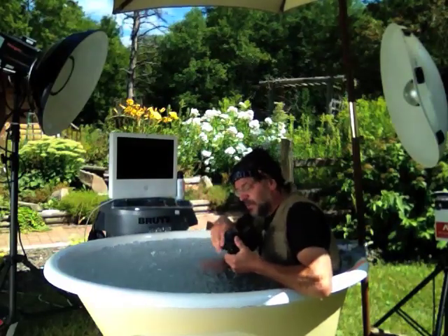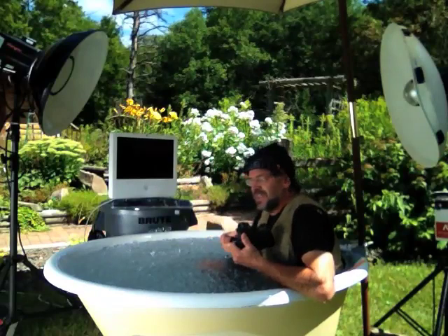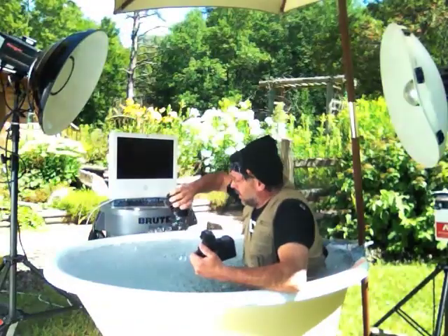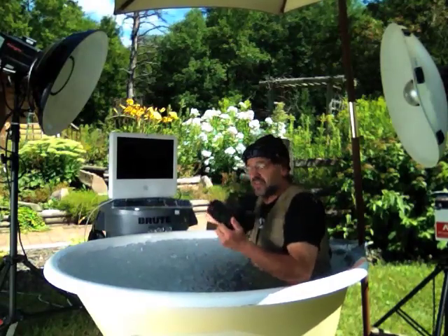The only thing is I got a little bit of dust on my sensor. If you use compressed air, it just — compressed air usually takes that dust right off.